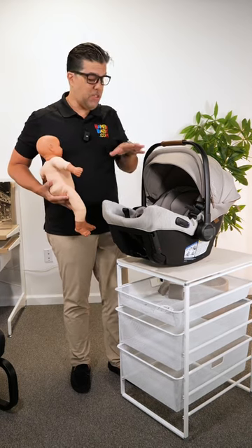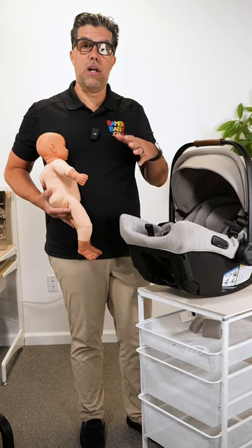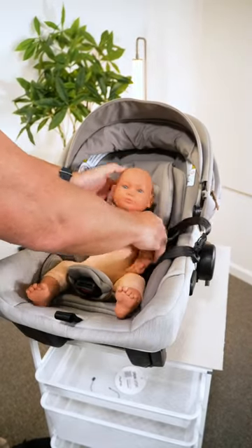Hey guys, Anilio from Bambi Baby. Don't forget to follow Bambi Baby — I'll bring you a lot more content. I have a baby about to be harnessed in an infant car seat, and I know a lot of parents get overwhelmed on whether the baby is too tight or not. Let's go over some of the proper steps so you don't make any mistakes.